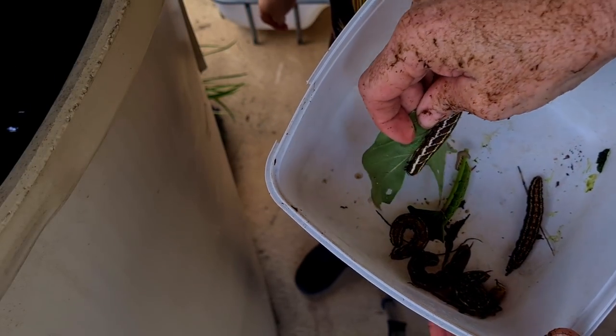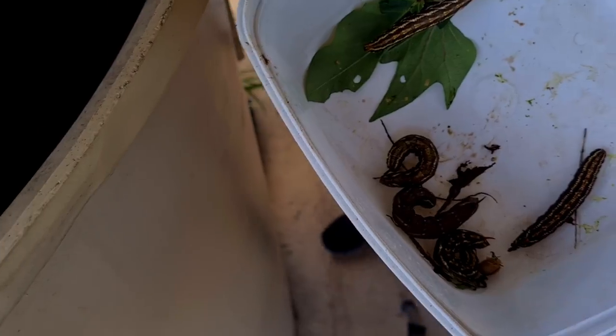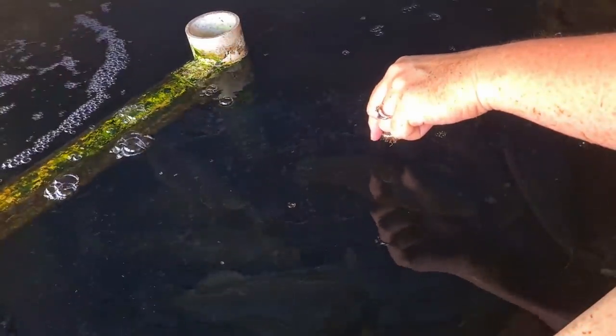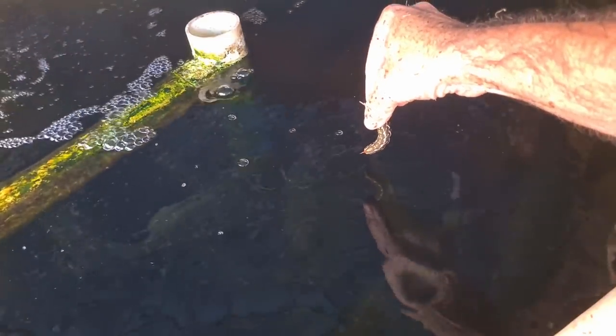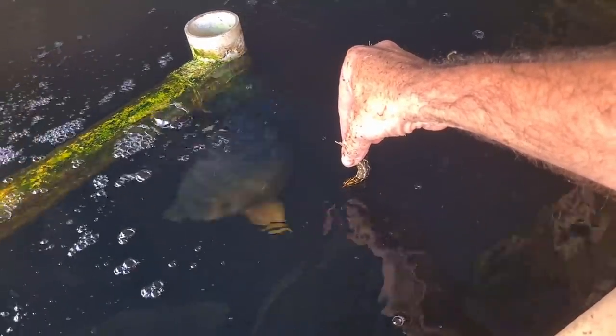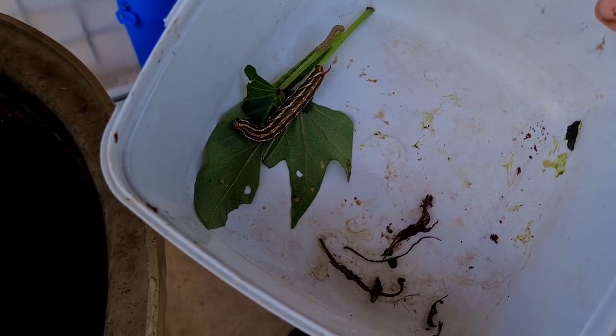So these are the grubs we got — one, two, three, four, five, six large ones. We'll give four to the fish and two to the butcher bird. Lady can have the green one and the tiny one. Popping these four in the tank — the fish are a bit shy now, but there we go. Someone grabbed one. These last few can go up to the butcher bird a bit later.